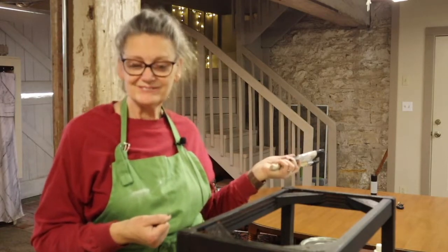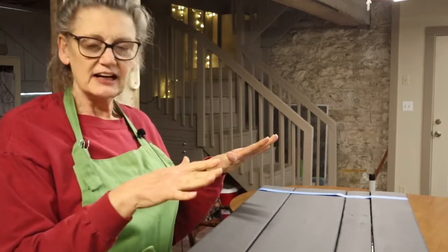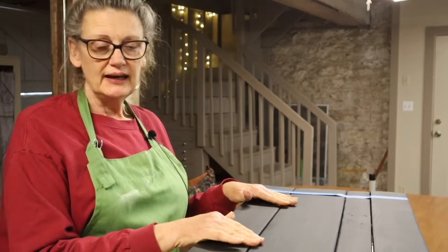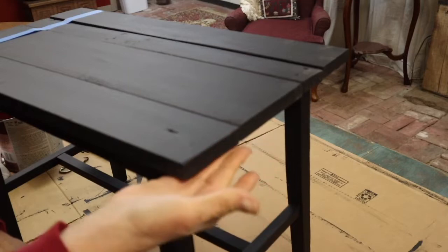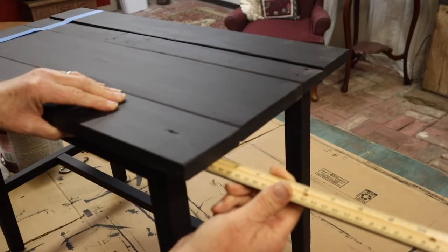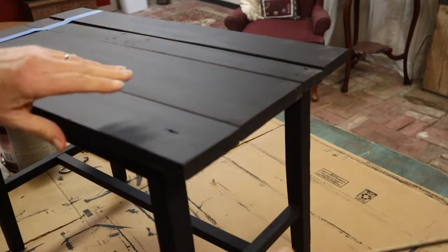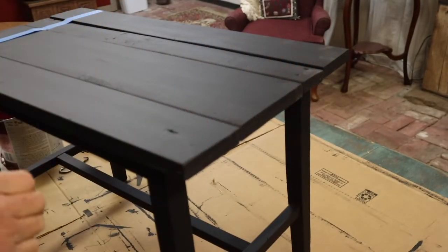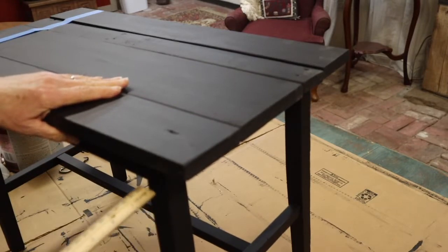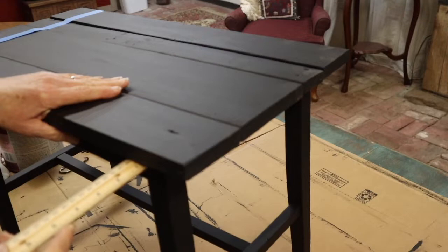I'm going to let this dry and then come back and do a second coat. In the meantime, I'm going to put my paint brushes in a plastic bag and wrap them up really tightly so that I can use them again and they won't dry out while I'm waiting for the table to dry. I got the base painted, I got the boards painted, and now I have laid them out the way I want them to be, with my boards overlapping my base. I took a ruler and measured how far from the base the boards came out, then checked the other side to make sure they were even, and did the same thing on the side.